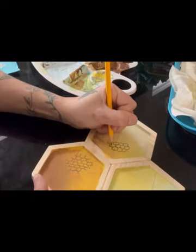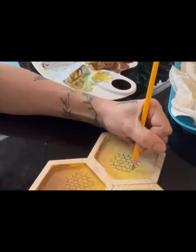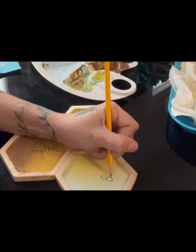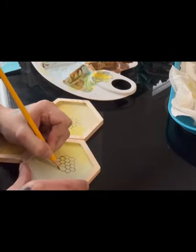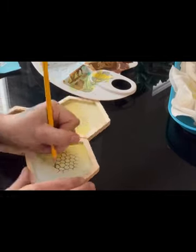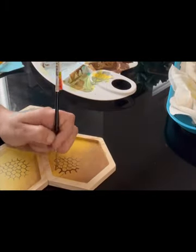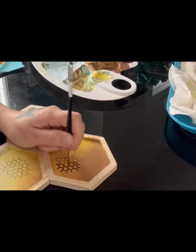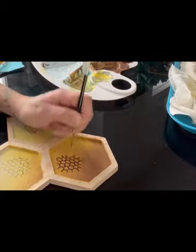I drew out the honeycombs — I drew lines in the middle just to get an idea of where I wanted them to start and to have a baseline to make sure that they're all straight. Drawing them out fairly quickly, same idea as the big paintings. Then I'm outlining the honeycomb with the same dark brown color, quick outline, the exact same pattern.